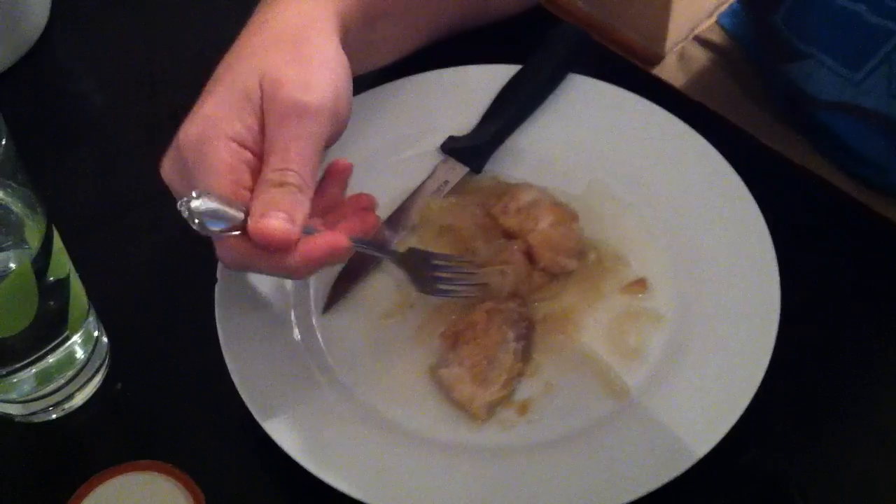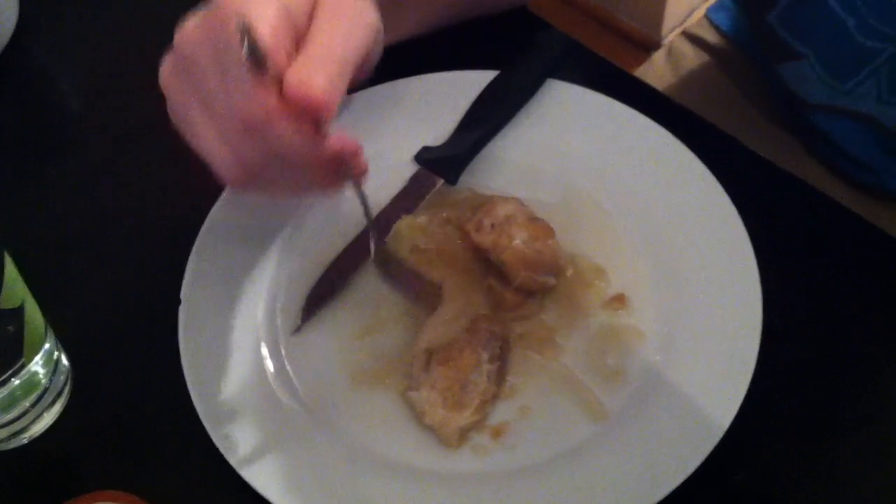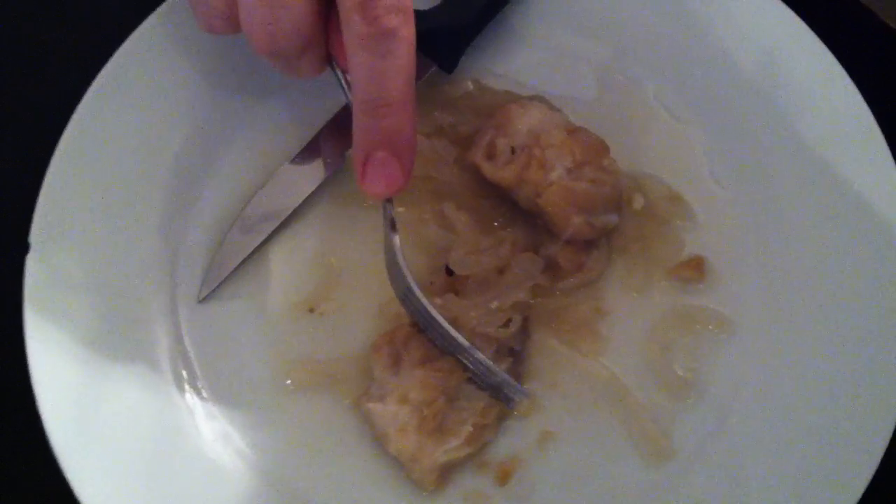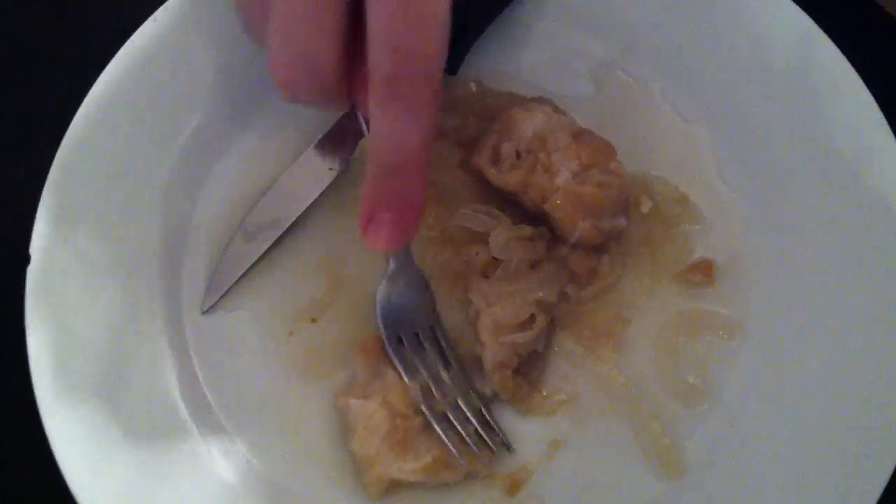That's pretty good. There's still definitely a lot of vinegar there, but it's firm and kind of sweet.